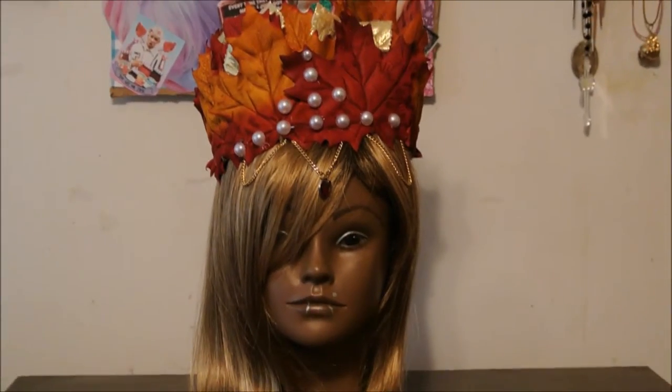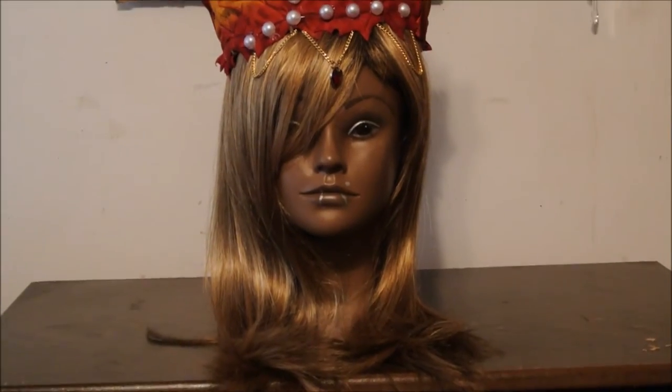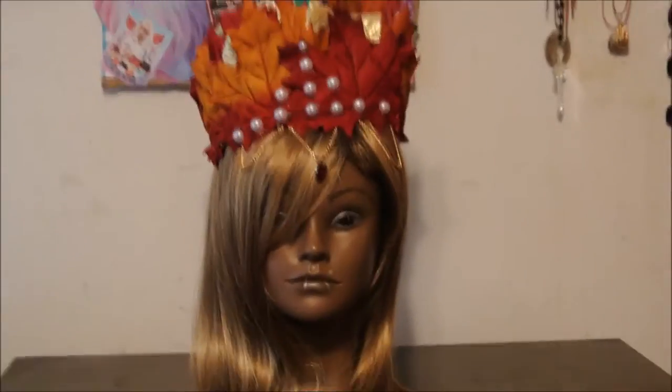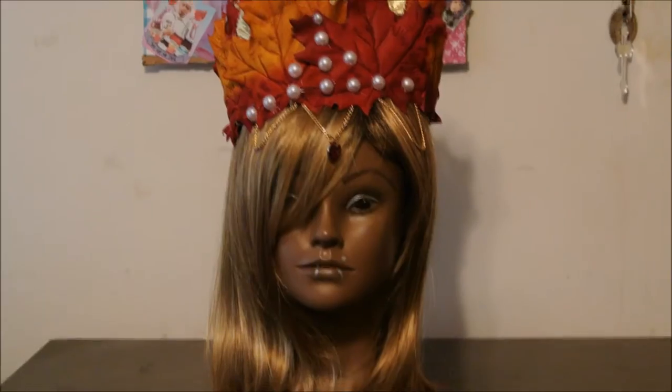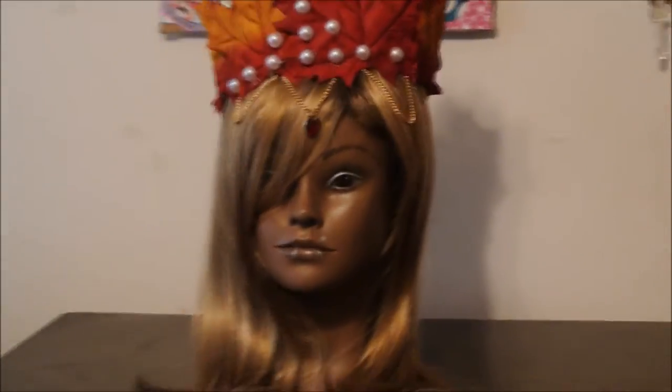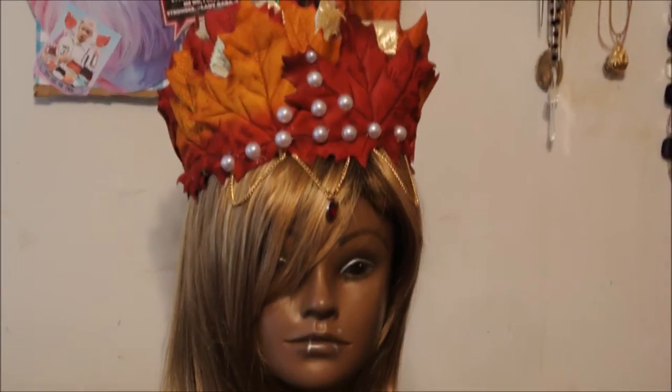Hello, my lovely unicorns! Today I am doing a DIY fall goddess crown. This will be great for cosplays, photo shoots, or just for fun. I really hope you guys will enjoy this DIY, so here are the things you will need.